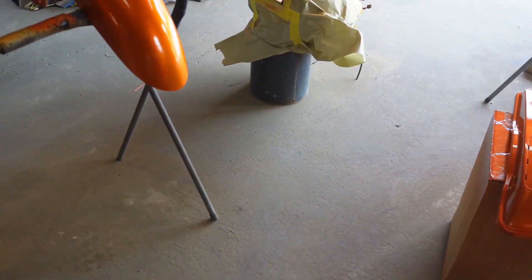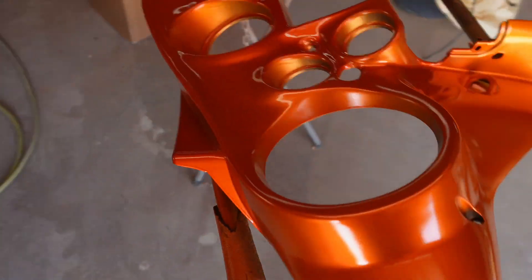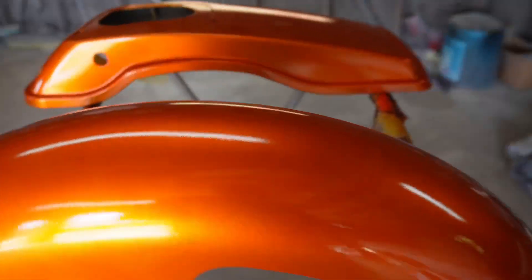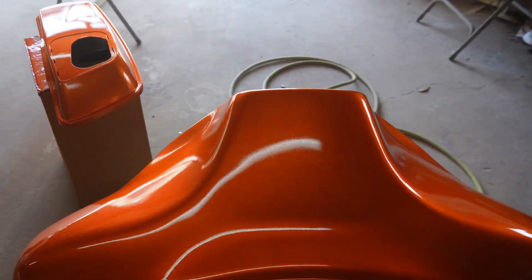There's one coat of candy — got good coverage on it. We're going to use a little bit of candy for a spray-out to check the desired shade we're trying to get to. We're probably going to go maybe four coats of candy, just cover them real good, and we're going to stop at four coats.